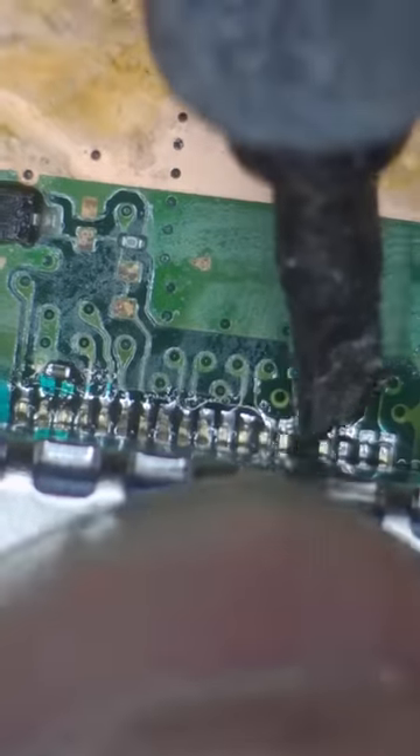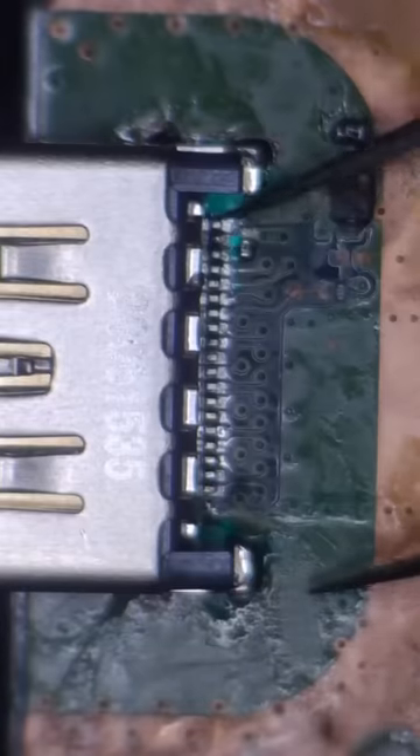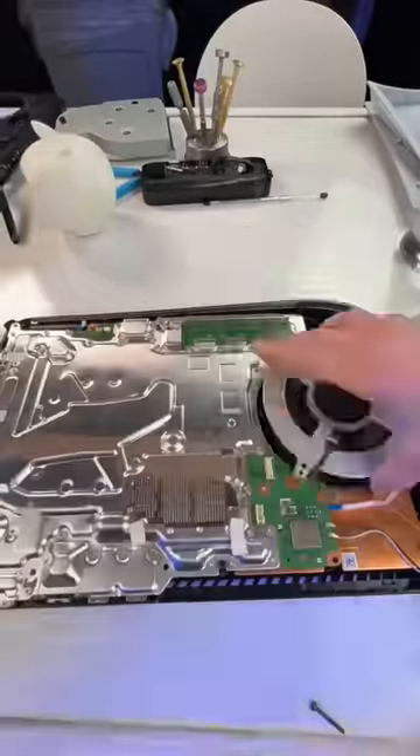Then add more flux and solder each prong to each pad. Then we'll add even more flux and anchor it down with the four anchors on the bottom. And finally, after confirming a secure connection on all 19 pads, we can start putting everything back together.